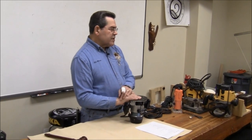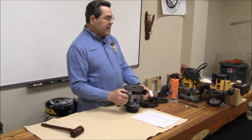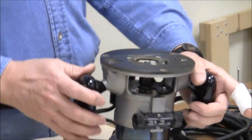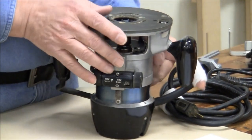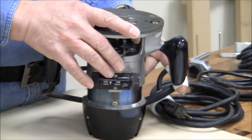Three-eighth-inch bits exist, but it's uncommon for you to see a collet or the bits unless you get into metalworking end mills or something. Quarter is a little light. Half is kind of bulky — too bulky for some bits.